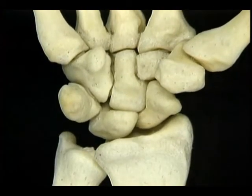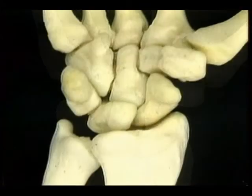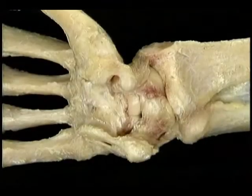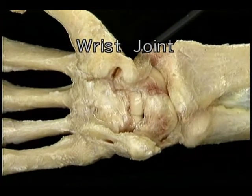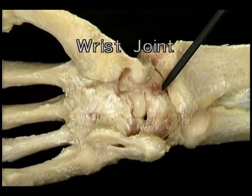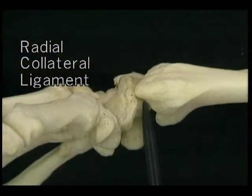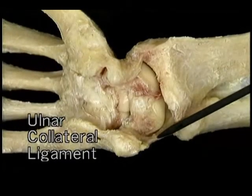Unlike the elbow, which is held together partly by the interlocking shape of the bones, the wrist joint is held together entirely by the strength of its ligaments. The two collateral ligaments hold the bones together in radial and ulnar abduction, and the radiocarpal ligaments hold them together in flexion and extension. The strength of the radiocarpal ligaments also ensures that when the radius rotates, the hand goes with it.